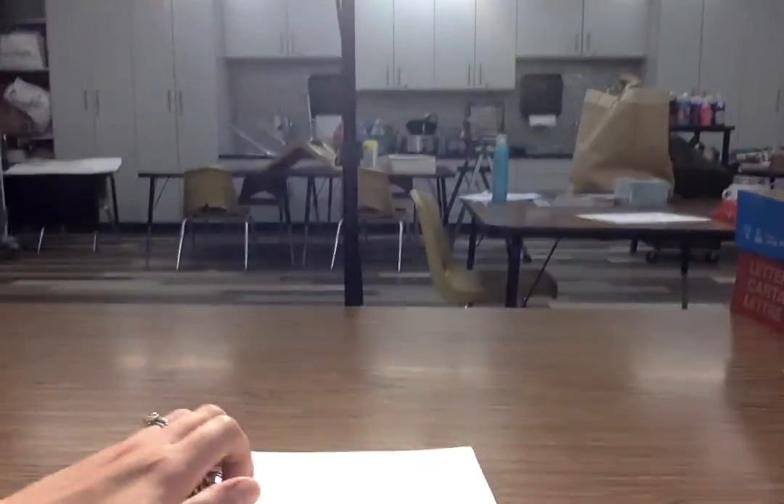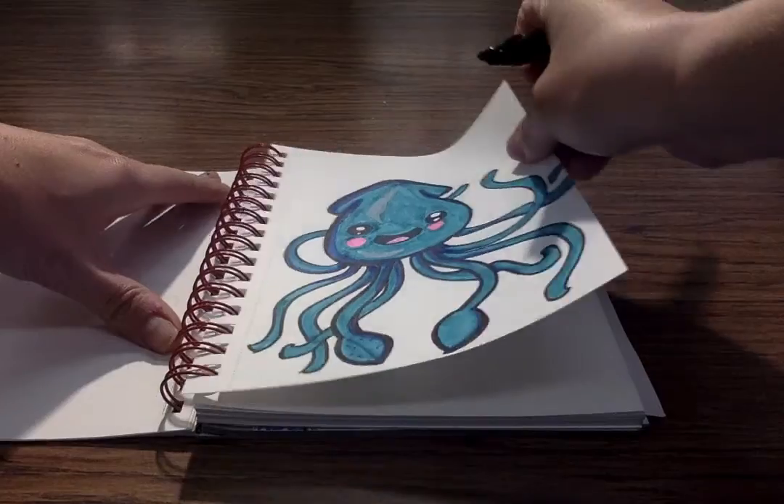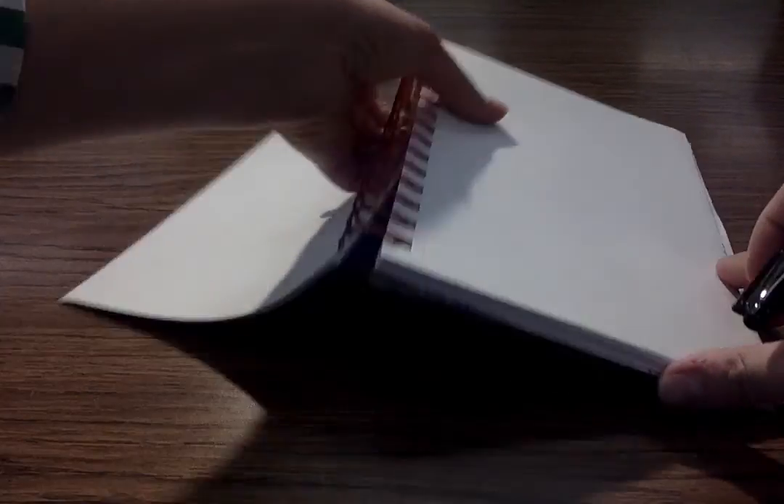Let me walk you through how to do this. I'm gonna draw in Sharpie, but you guys should probably draw in pencil, especially if you're gonna go back and add things and change it. Let me turn my camera around and we'll get started right away. I'm gonna tear this picture out because I need to look at it so I can remember exactly what I'm doing.